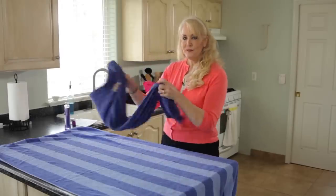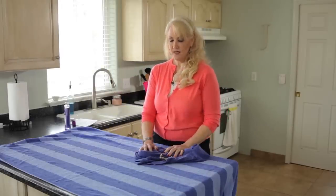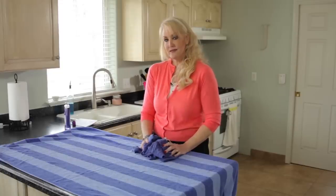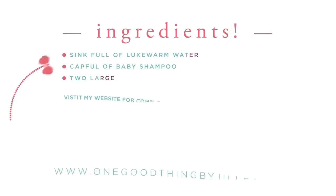You can go to www.onegoodthingbyjilly.com to get more information on this post and a few more tips and pictures, and hopefully you'll try it.